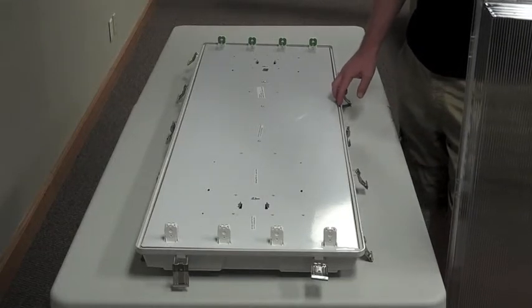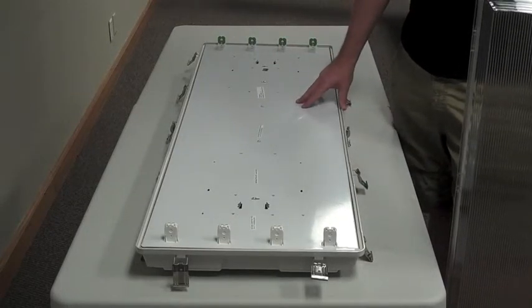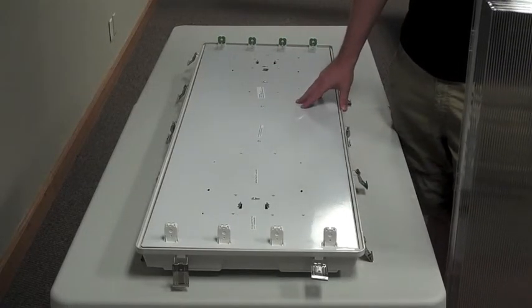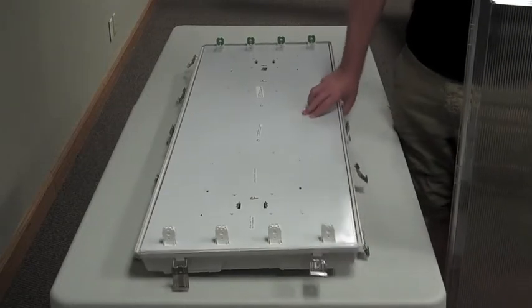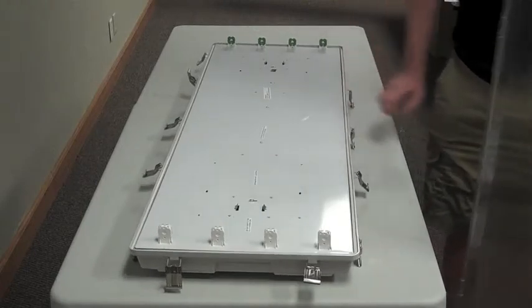This is James Abraham with Warehouse Lightning. Again, our new High Bay Vapor-Tite light fixture with acrylic lens. It also mounts on the bag and comes with mounting hardware and everything. Thanks a lot, have a great day.